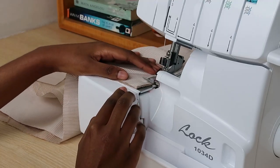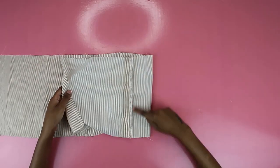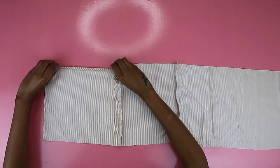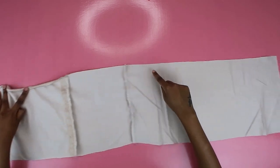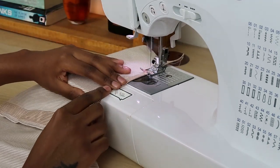I also serged that edge because this shirt was fraying so much. If you don't have a serger, just do a zigzag stitch along the edge and you'll be fine. We now have a very long bit of fabric, and now we're going to hem the top bit — just fold in the fabric twice and do a basic straight stitch across the top edge.